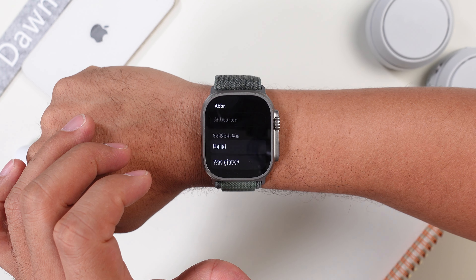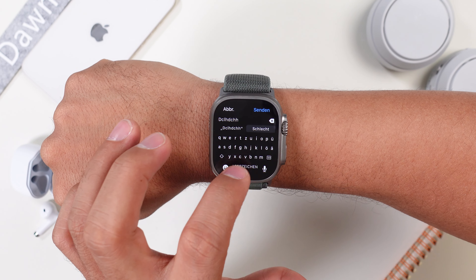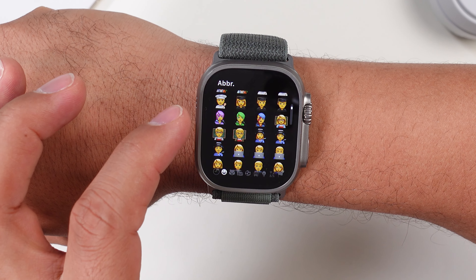Something else that is great are the reply options. Not only do you get a whole lot of them, but since you have a large screen, it's so much easier to find the right emojis or write a message. The keyboard is so much larger and it's definitely more fun to write a text on here.